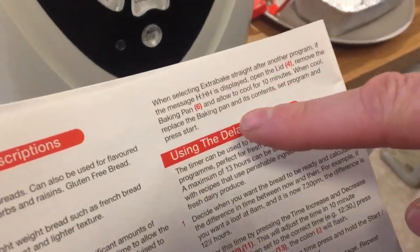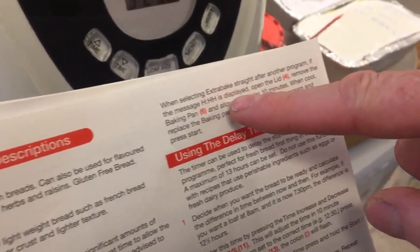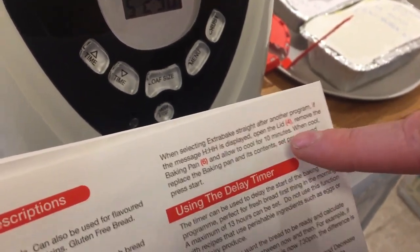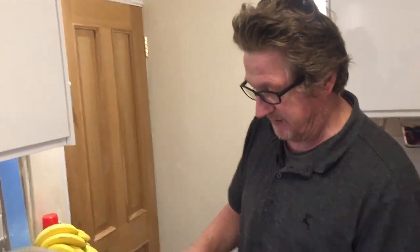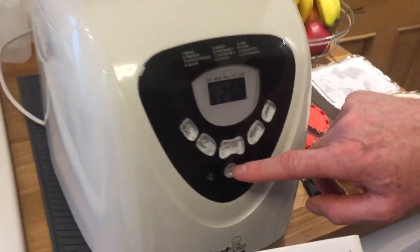Welcome back. So we were saying we had this digital display flashing Triple H. It's actually in the manual — page six on the right hand side, first paragraph. Basically it says: when selecting extra bake straight after another program, if Triple H is displayed, open the lid, remove the baking pan, allow to cool for 10 minutes. When cool, replace the baking pan and its contents, set programs, start pressing. So we've allowed it to cool. It's sort of buried away in there but I found it. Let's see if what they're saying is right — before we just wouldn't start.